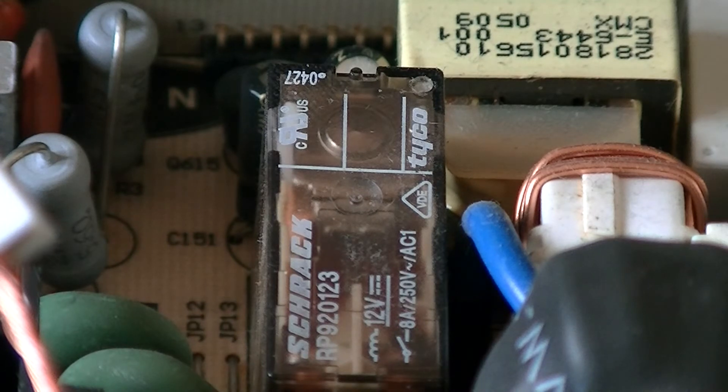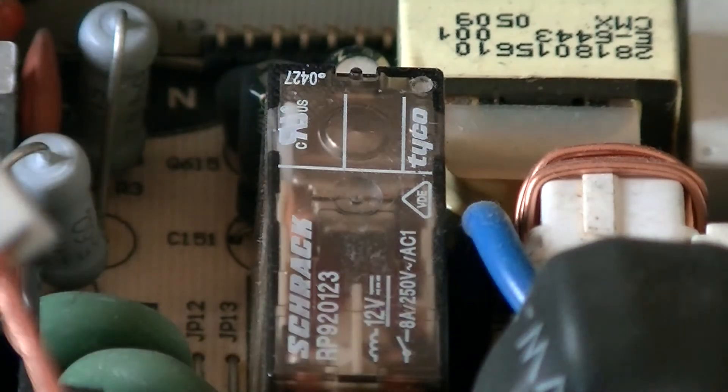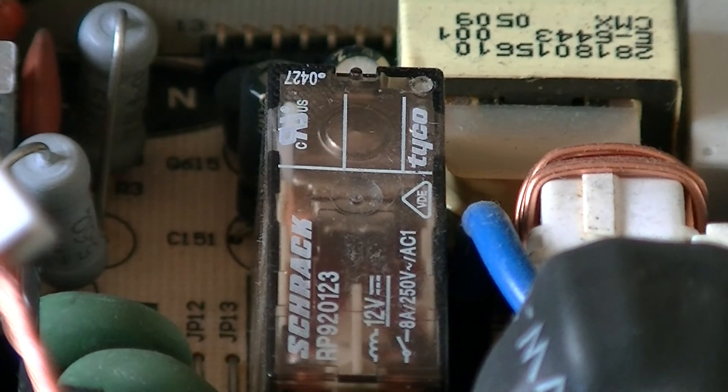There are also some other relays in the white boxes — you can just see one on the edge of the left-hand side of the screen.